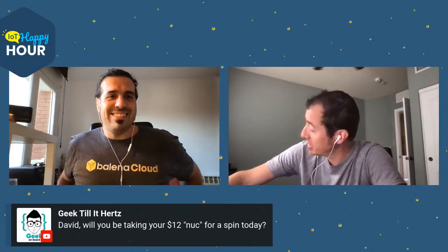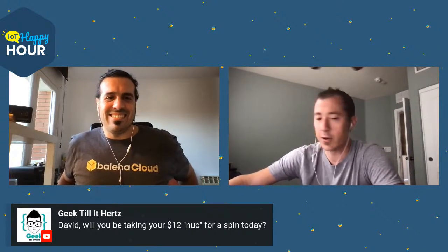And that's Sahaj trolling with the 'taking my $12 NUC for a spin today.' My $12 NUC is on my desk, but we're not gonna work on that one today. This is what I told you yesterday. Get my $12 NUC ready — it's lacking a few parts that a NUC would normally come with. Everything except for the motherboard, to be exact. But we'll show that off in a moment.